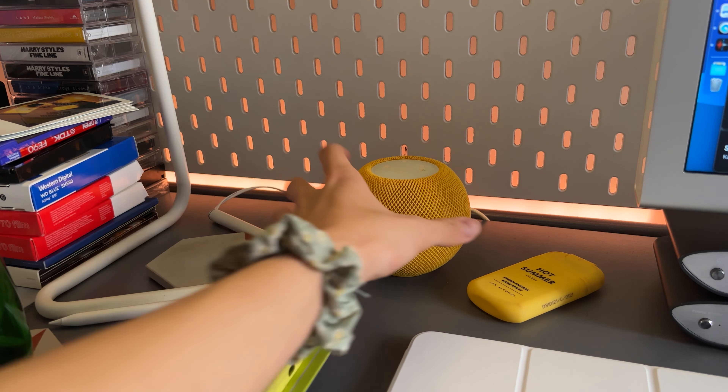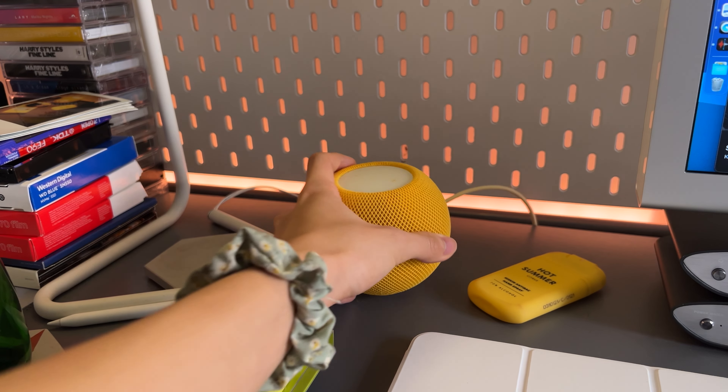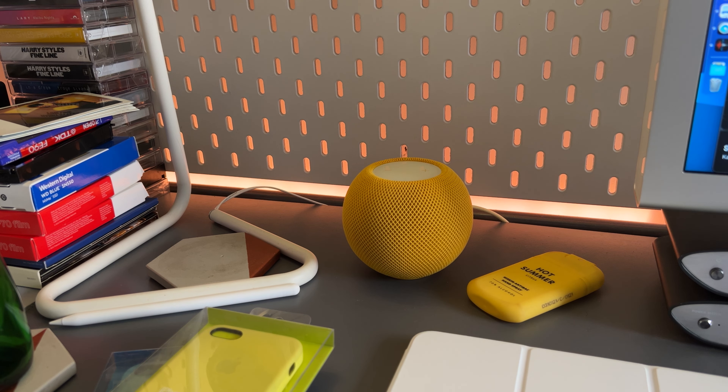This non-detachable cable is also kind of worrying in terms of repairability. And I've read a lot about the original HomePod dying after like one year or a few months of use, and I don't know if the same will happen to this one, but if it does, that kind of sucks.